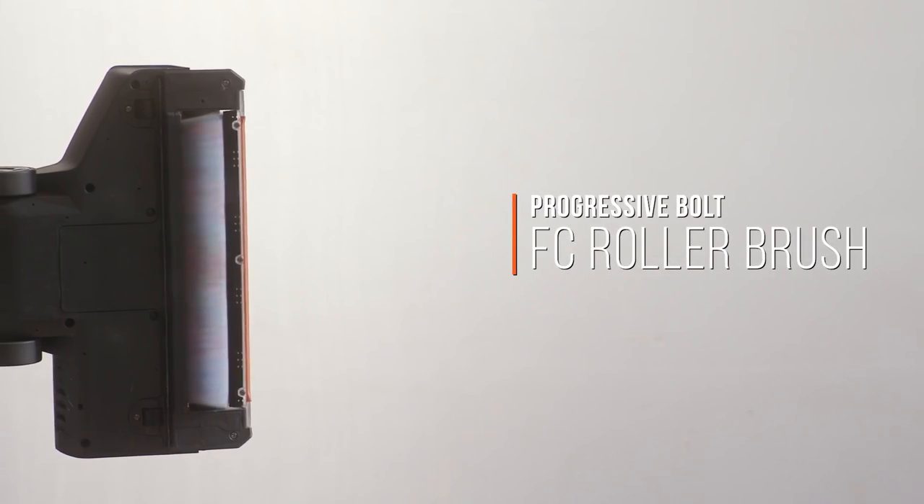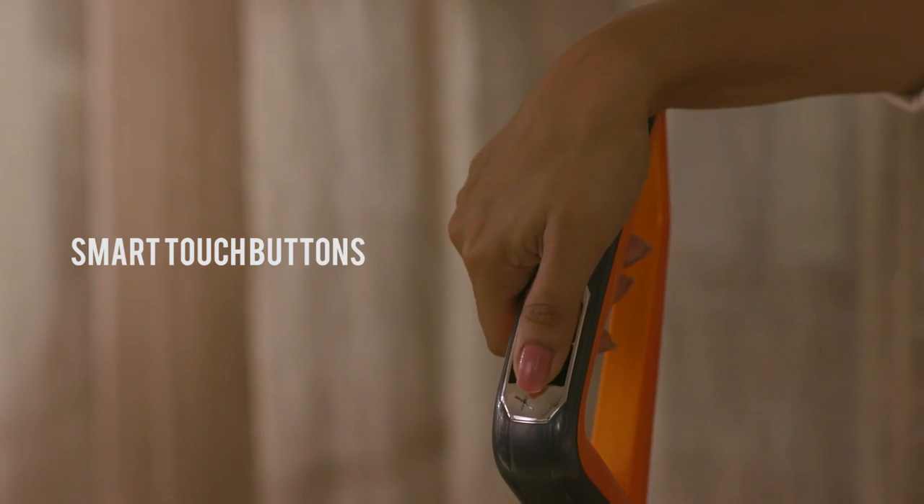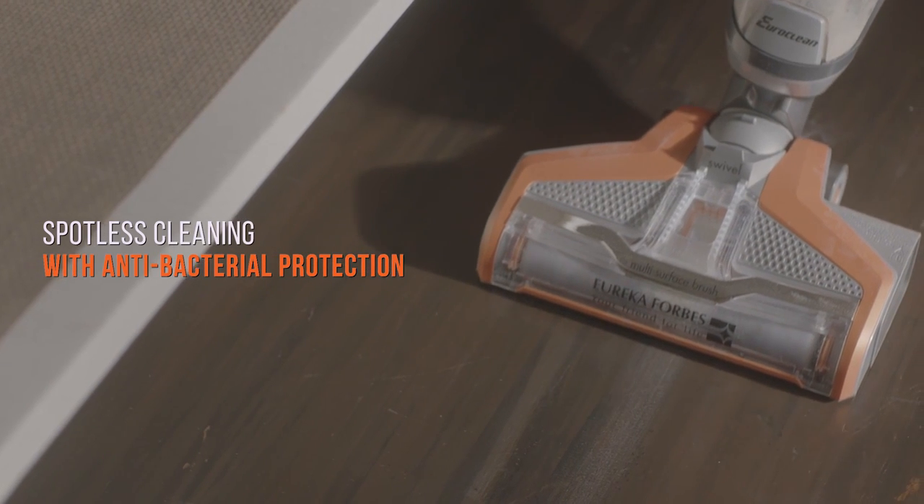Mop & Wack's amazing Bolt FC roller brush is designed to extract deep-seated dust to give spotless cleaning with antibacterial protection.